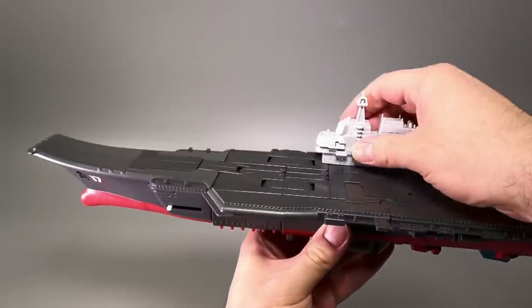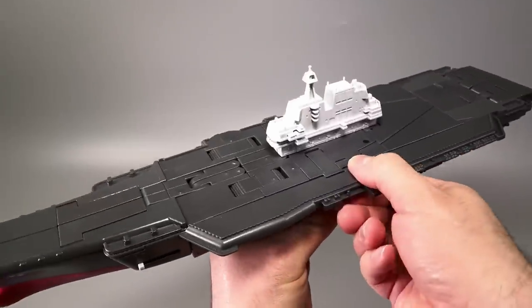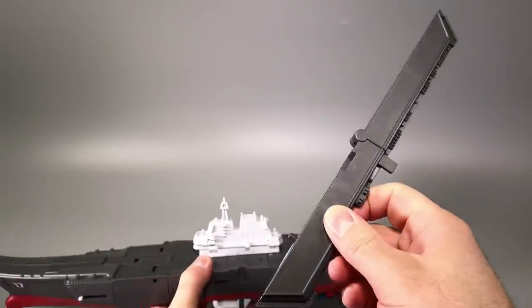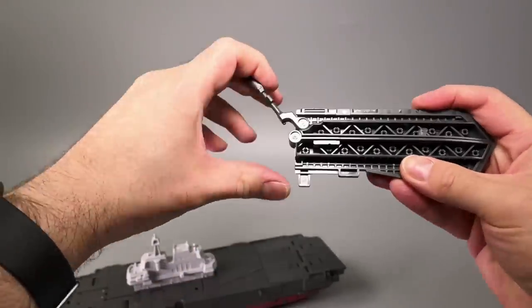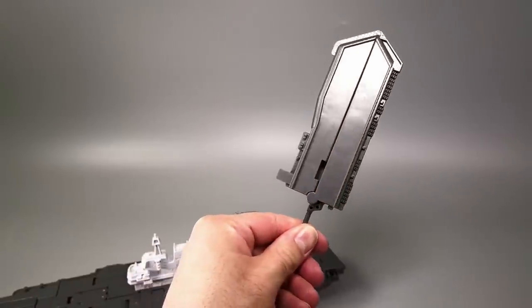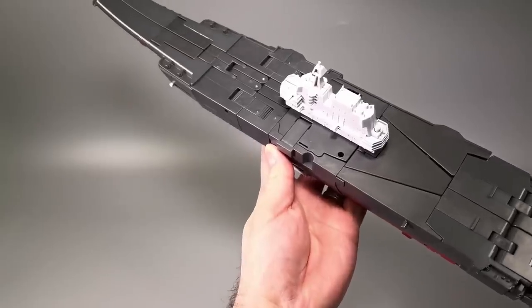Transformation time. The first thing we're going to do is take the control tower and slide it to the center of the ship. Come to the side of the ship and pull off this entire piece — this entire part of the flight deck folds up like that. Reach inside and fold down the handle, and that becomes the robot mode sword. I think he's been playing a bit too much Final Fantasy VII.